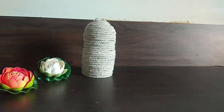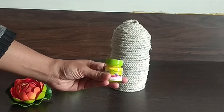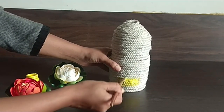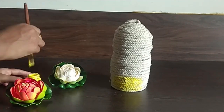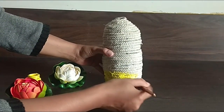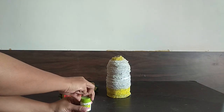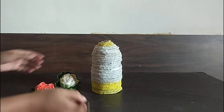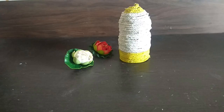After completing the full process, we will get this shape of lamp. Now I am applying yellow color on the top and bottom of the lamp, and then I applied white color in the middle of the lamp. This is how it looks after coloring.